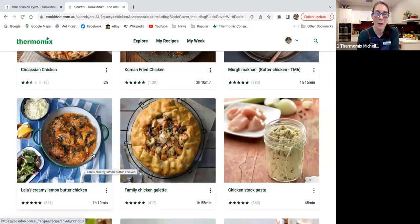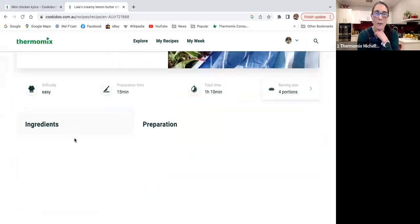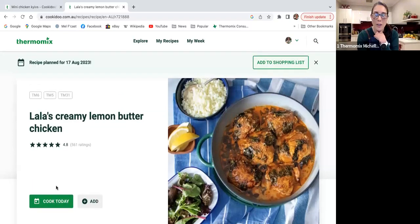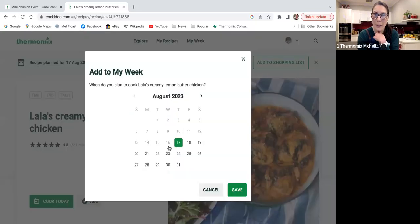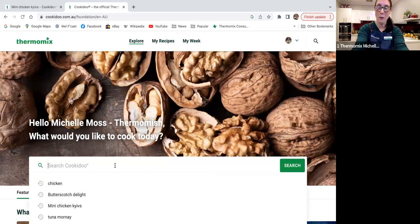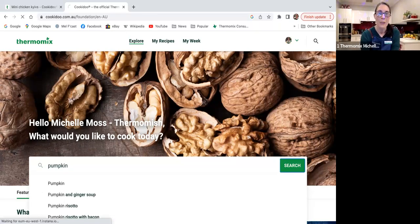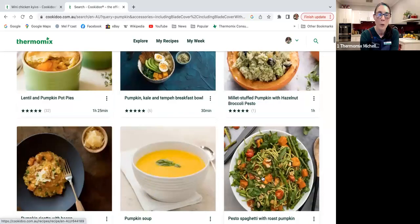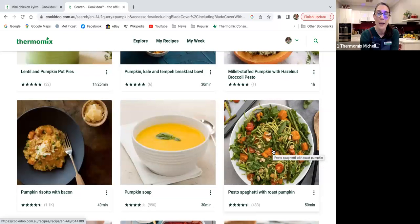When you go through and find something you like, you can click on it, have a look at the ingredients, and go cook today — or add it to your weekly planner for a specific night, and add it to your shopping list. If I want something more specific I can filter — for example, I've got some pumpkin, so I type in 'pumpkin' and get pumpkin pie, pumpkin poke bowls, pumpkin pesto, spaghetti with roast pumpkin, pumpkin soup — savory and dessert options.